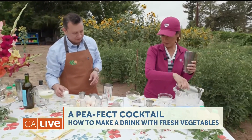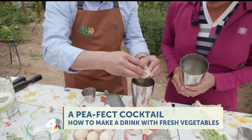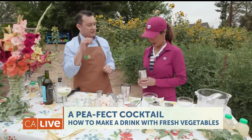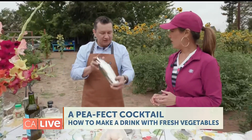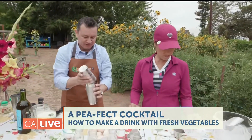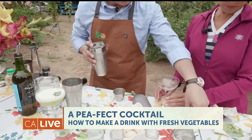A little more ice — there we go. And we're going to crack one egg from the farm, just the white part. There you go. And then we're going to shake it — use both hands and shake it. There we go! That's a good one. Get it all nice and foamy.